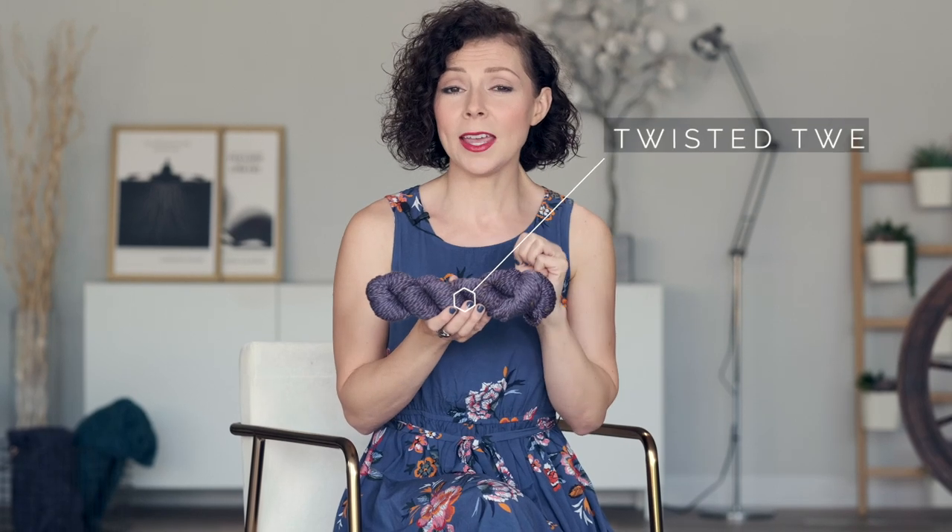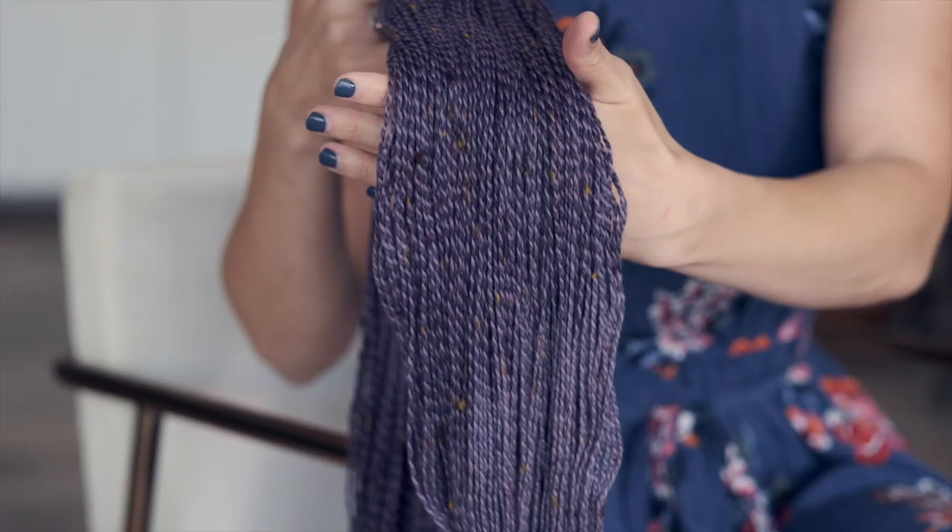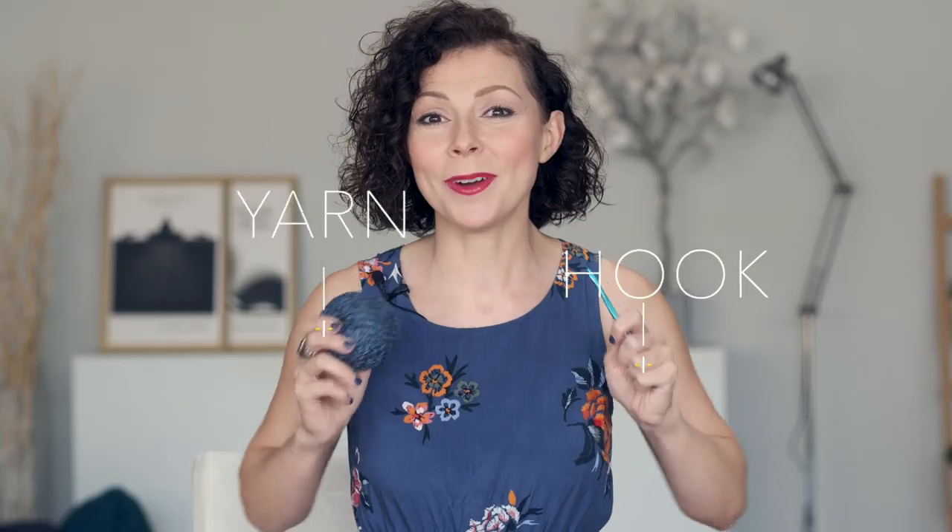We opted for three skeins of our Twisted Tweed sport weight yarn. It's cozy and comfortable, and it has these fun little flecks throughout. Alright, go ahead and grab some yarn and a hook and let's get started practicing this technique.